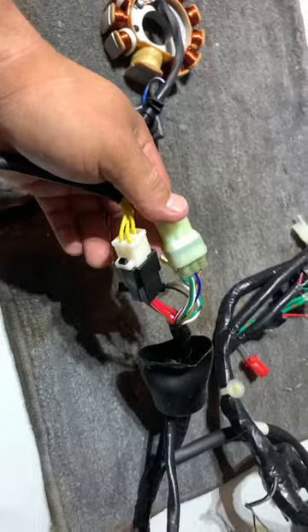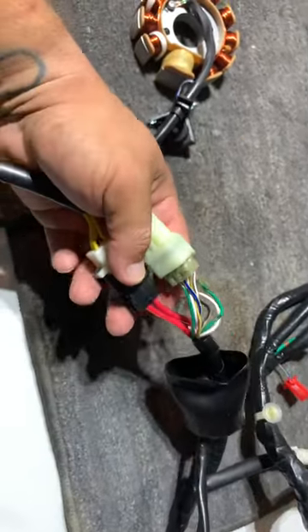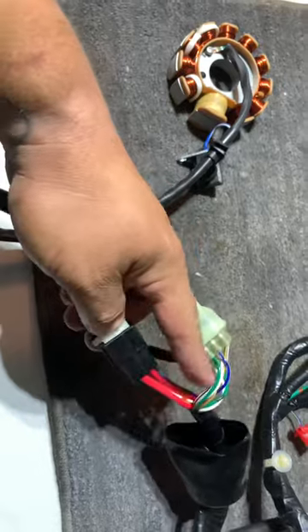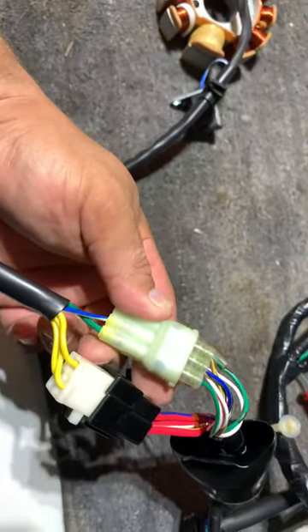If you don't want to use these connectors at all, you can buy whatever you want and use different connectors, or chop these off and connect them a different way. Just make sure your three wires connect to your three red wires, and your blue goes with blue and green goes with green.